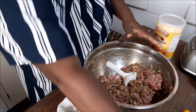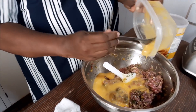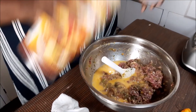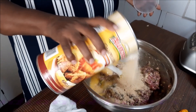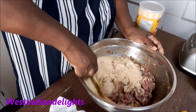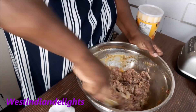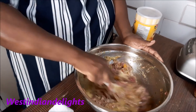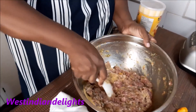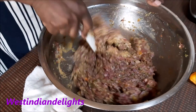Now we have four small eggs — I'm putting them in there. If you have large ones, you don't need more than two. We're also putting in some breadcrumbs — about half a cup — to get the mixture to a consistency where we can shape our meatballs nicely. Everything is going in and we're going to get this all mixed up.